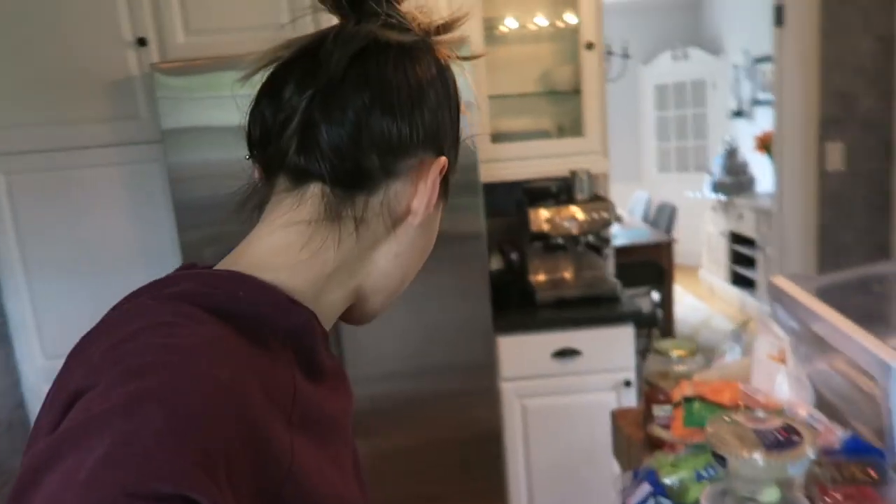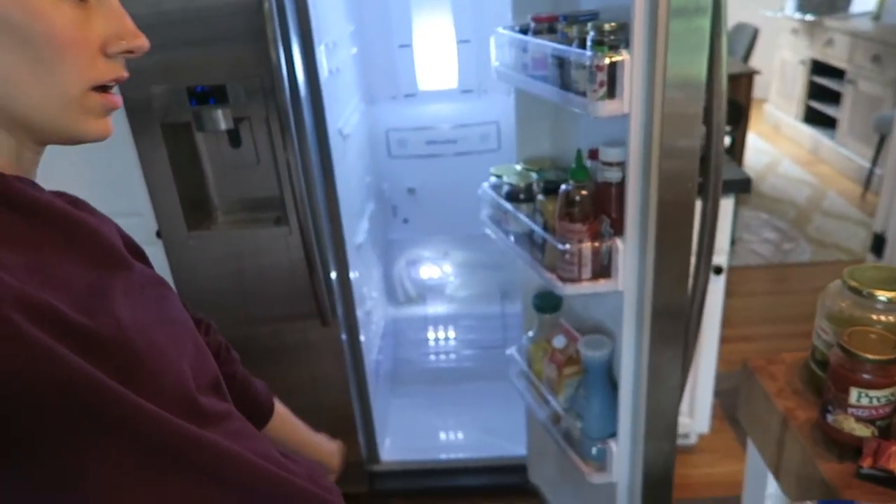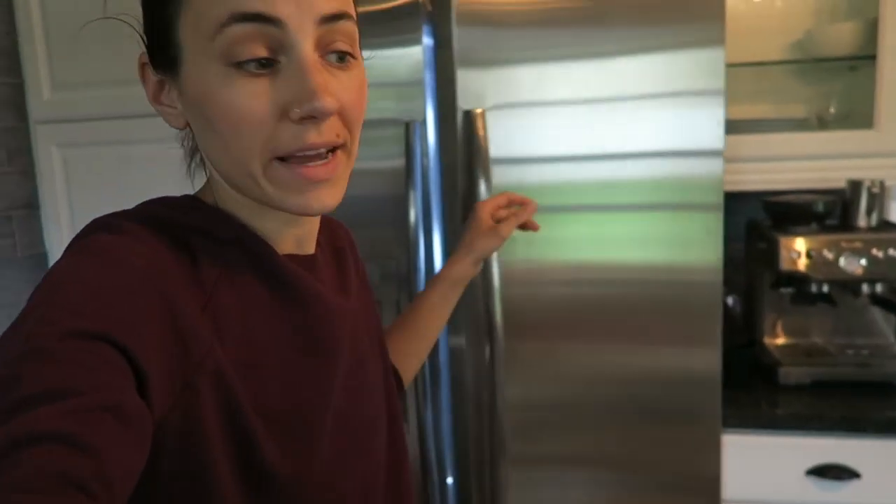The inside of the fridge is all scrubbed out and wiped down. Next I need to scrub out the drawers and the shelves, but I have to go put him down for his nap first because he is tired and crappy.